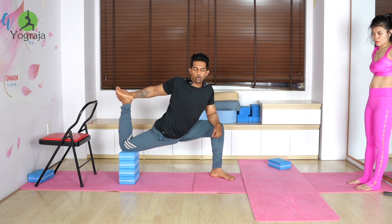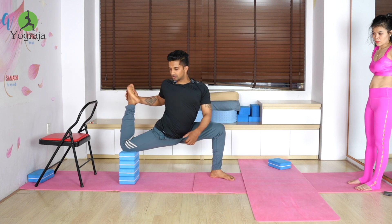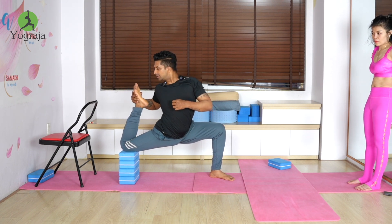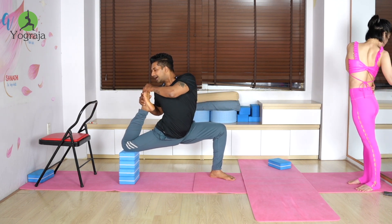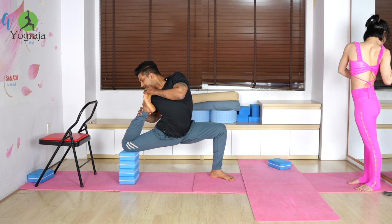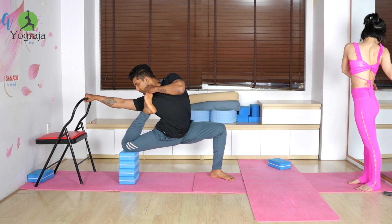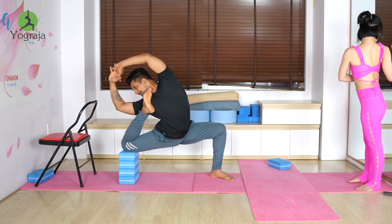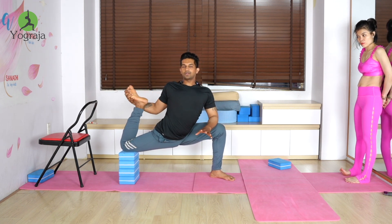Now hook your toes towards your chin or throat area. Bend the knee, look behind, and with the help of your other hand hook the toe or ankle towards the chin. Use the chair as support, and if you can find the balance, interlock — it's not easy.